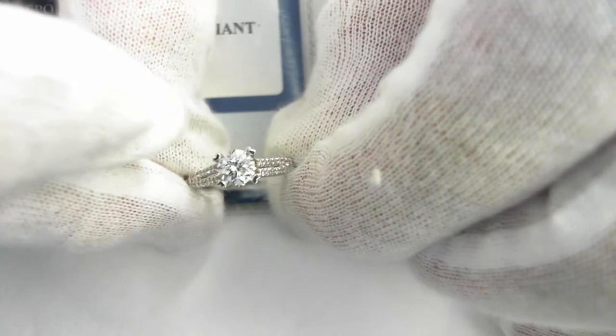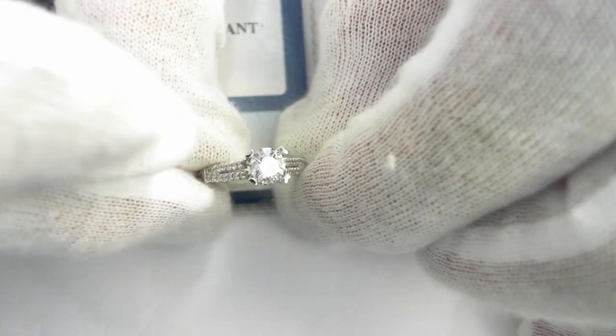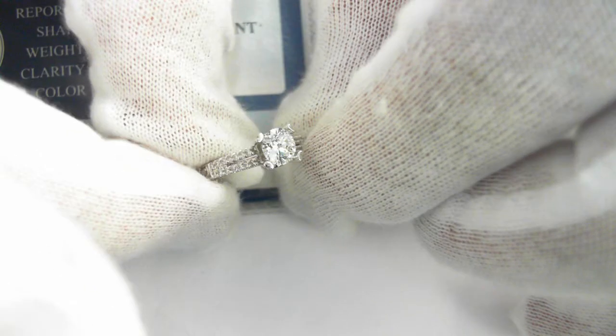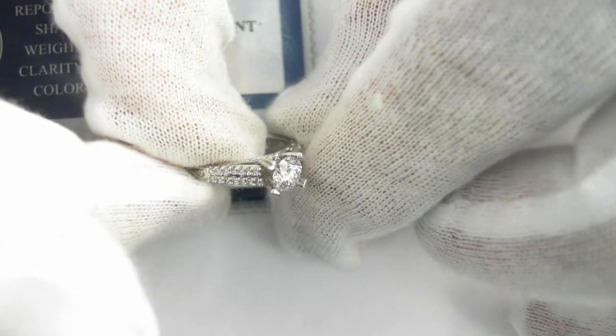The E is a colorless diamond. The SI2 means no inclusions visible to the naked eye, only with a 10-power loupe. And you can see how white the stone is.